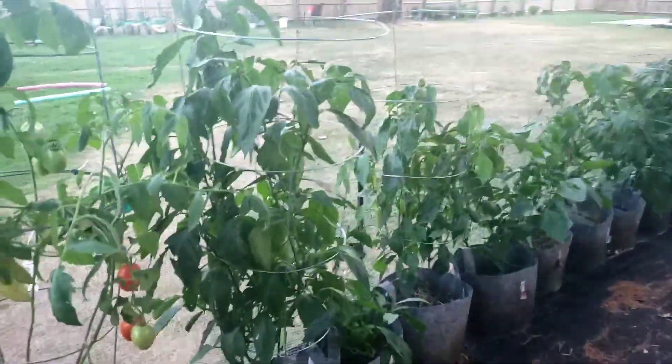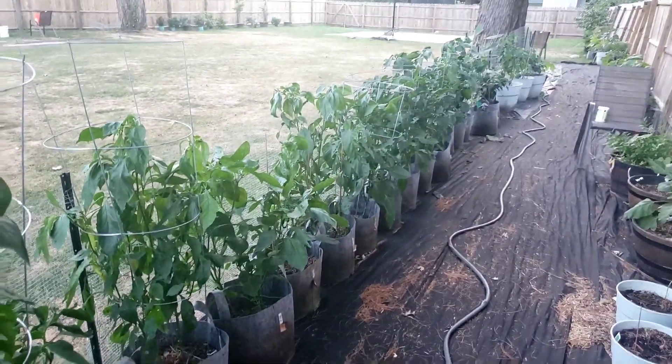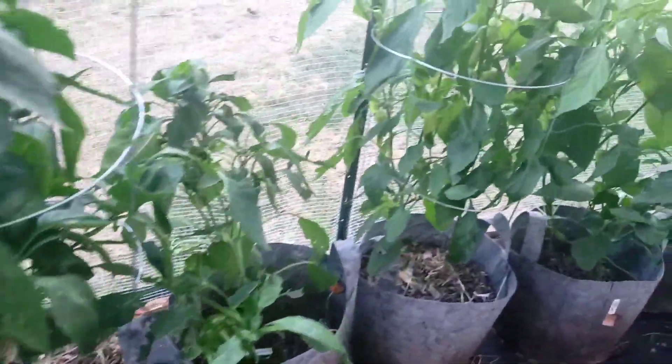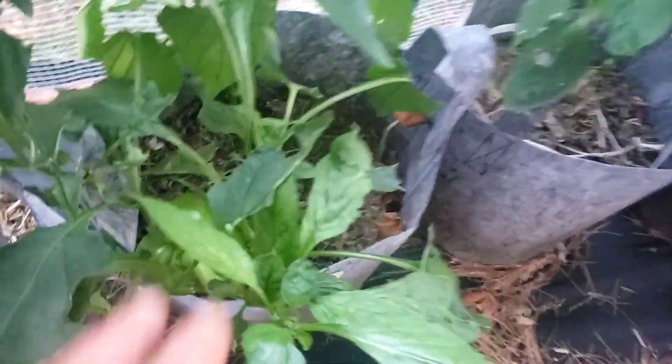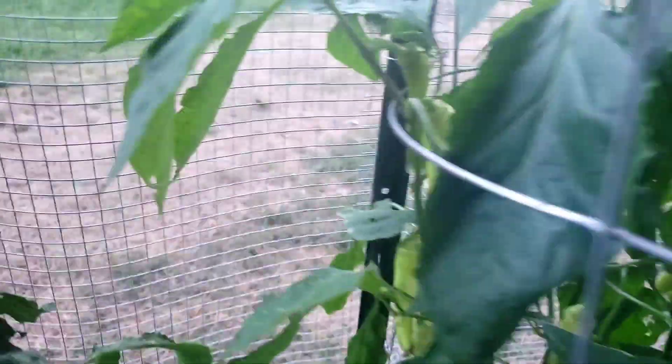All right, now we're going to the peppers. You can see how tall the pepper plants are getting — that's all peppers going all the way down. Definitely got lots of peppers starting to come in; I've harvested a few times already. They're doing good — some of them are struggling, some are not. You can see a nice sized pepper right here, and there's a bunch of peppers just coming in.